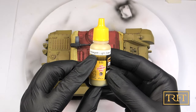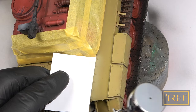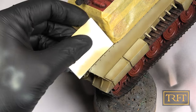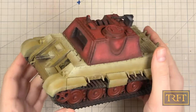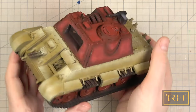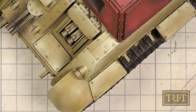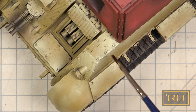I then picked Dunkelgelb Light Base and started applying some color modulation using a card as a mask. I finished with Dunkelgelb Highlight applied only on some carefully chosen spots. I would have loved to show you more footage of the color modulation work, but regretfully most of the footage was out of focus. I'm a mere beginner at color modulation, but I was very pleased with this.